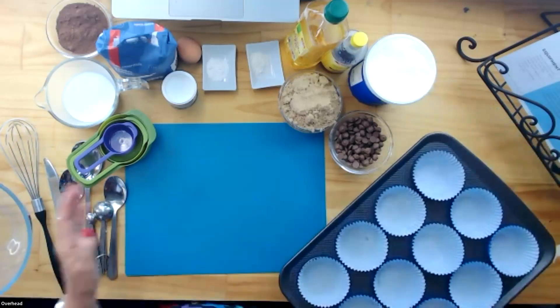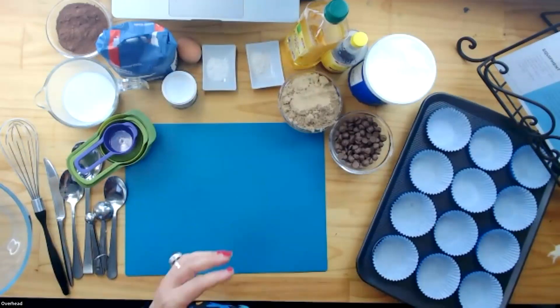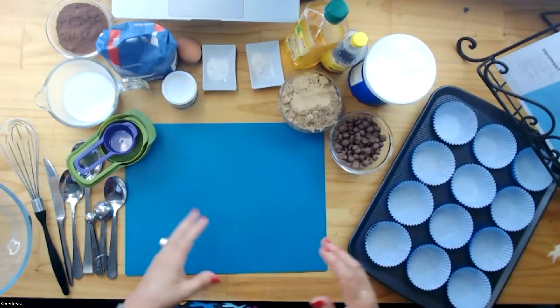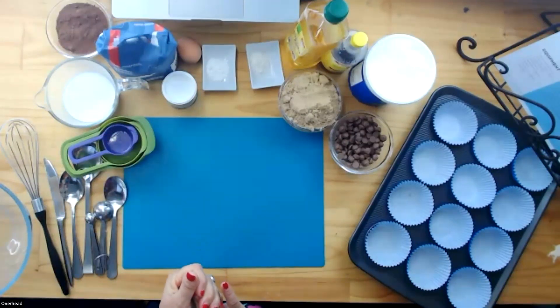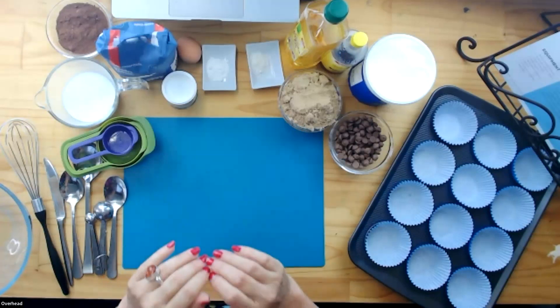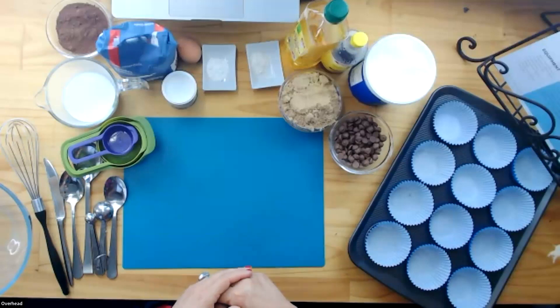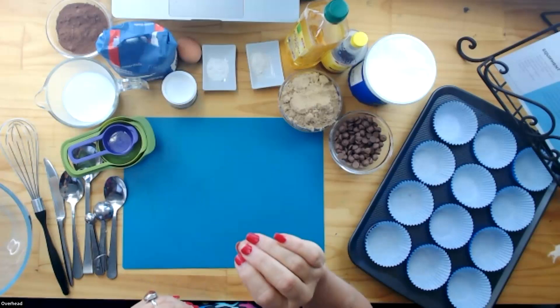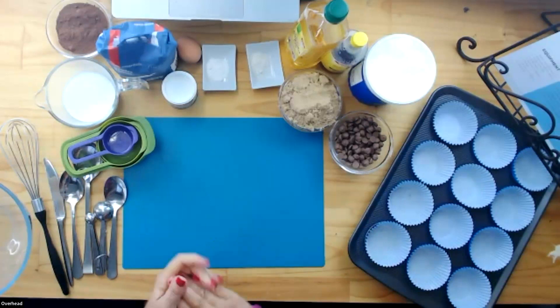So 190 degrees, then we're just going to put your muffin papers into your tray. We're skipping down to step four. When we follow through a recipe, always go step by step. When you become more confident and have cooked a recipe many times, you'll adapt, but when we're learning to cook, everything is done systematically — that way we don't race ahead and then go, oh, I forgot to put the egg in. I've definitely done that lots of times.